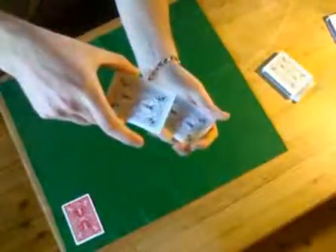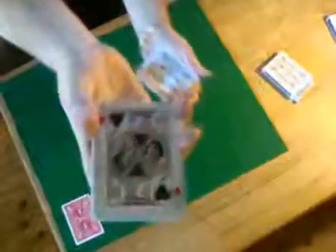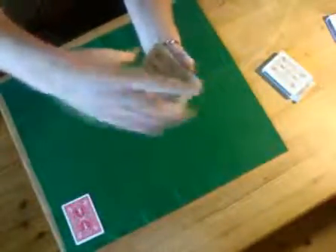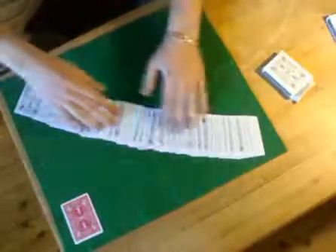Hindu shuffle again, and tell them to stop. When they say stop, show them the card at the bottom. Tell them to remember it. Put it back. Again, magic shake — whatever you know. Spread the cards and there is nothing there, because the whole time the card was there.